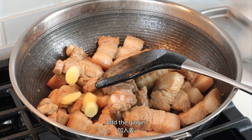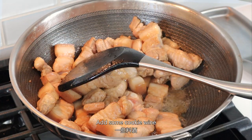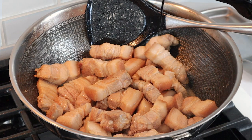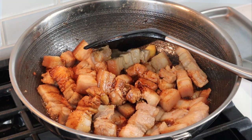Add the ginger. Add some cooking wine, some dark soy sauce, some soy sauce, and some salt.